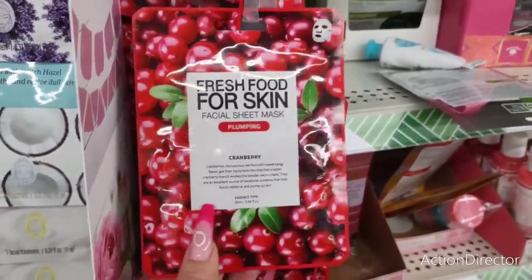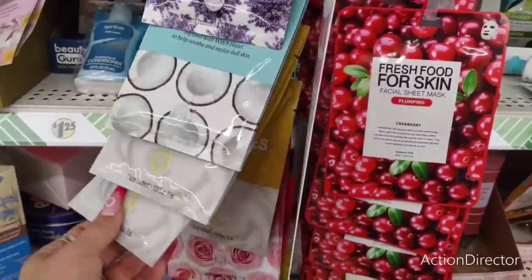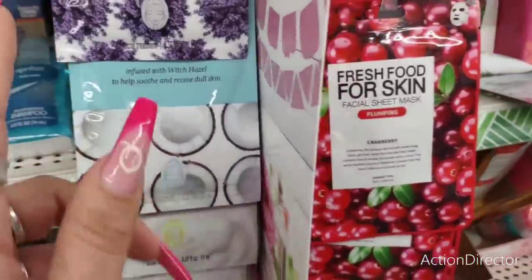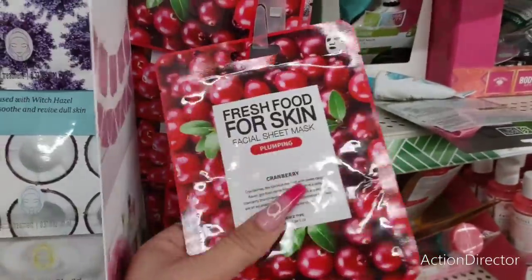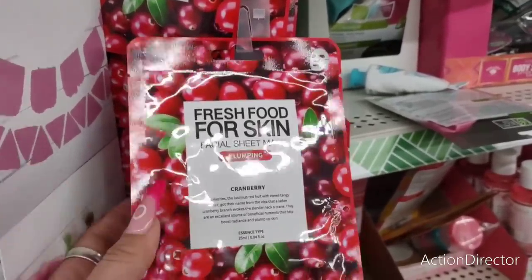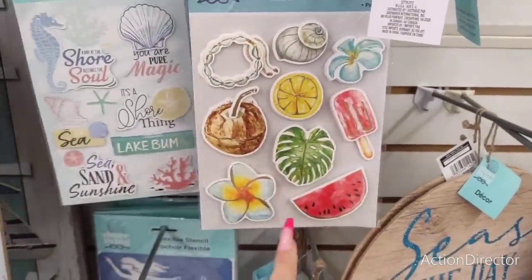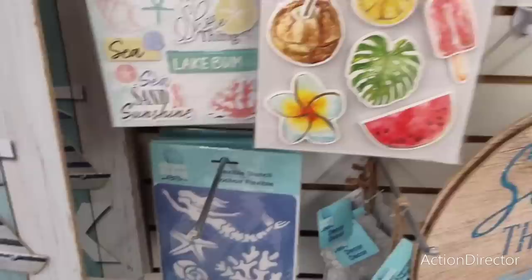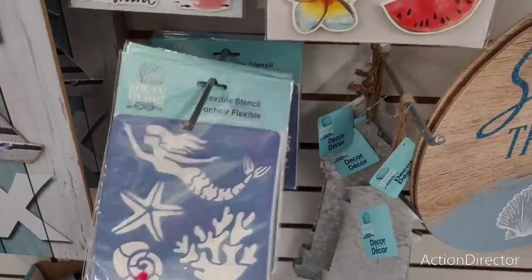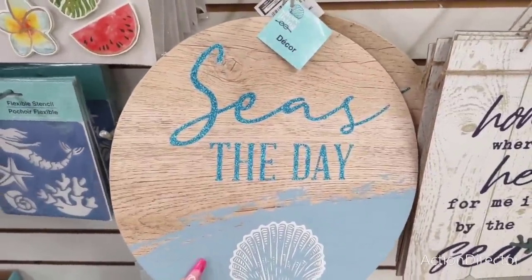I do have the cranberry facial sheet mask — plumping for skin. Soothing rose — that's Bolero. But this is a name brand, so that's actually pretty good to stick in baskets, keep on hand for beauty bags or quick gifts. Cute stickers — I love the lollipop and the watermelon. And then you have the nautical stickers. They also have stencils — 'From Sea to Shining Sea,' the mermaid. This looks really high-end, honestly it does.